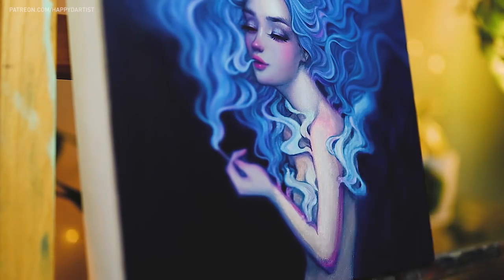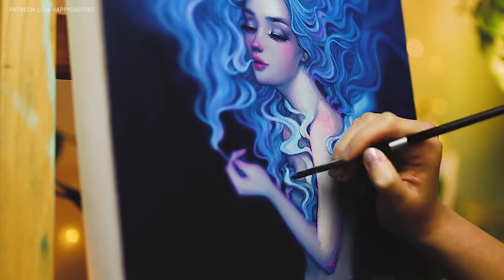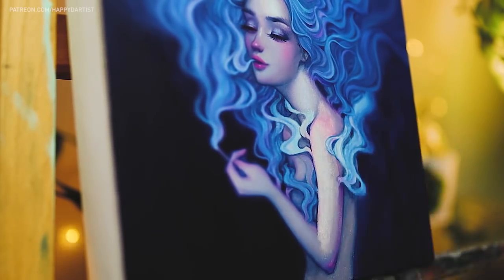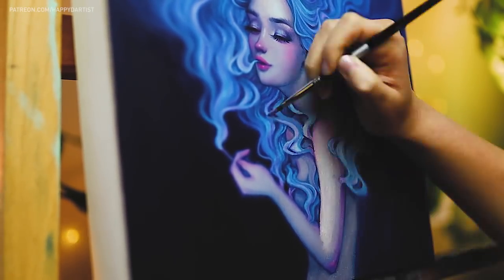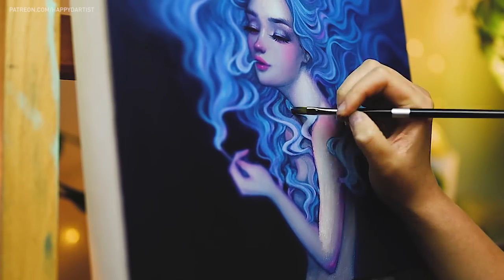Like many of you, 2020 has just been a year of non-stop anxiety for me, so I've been trying to come up with creative concepts for my art that can help offset that stress and instead evoke feelings of calmness and peace.